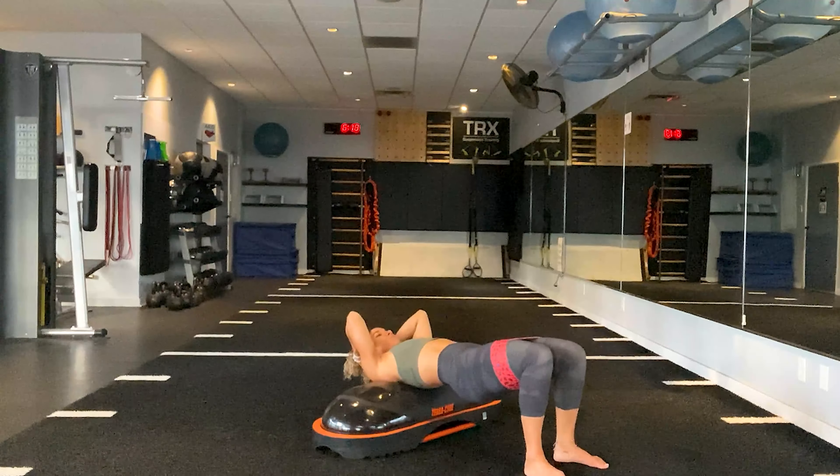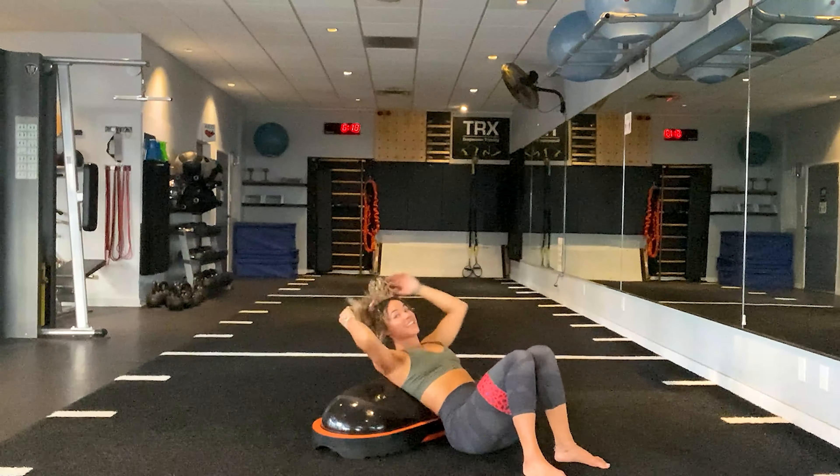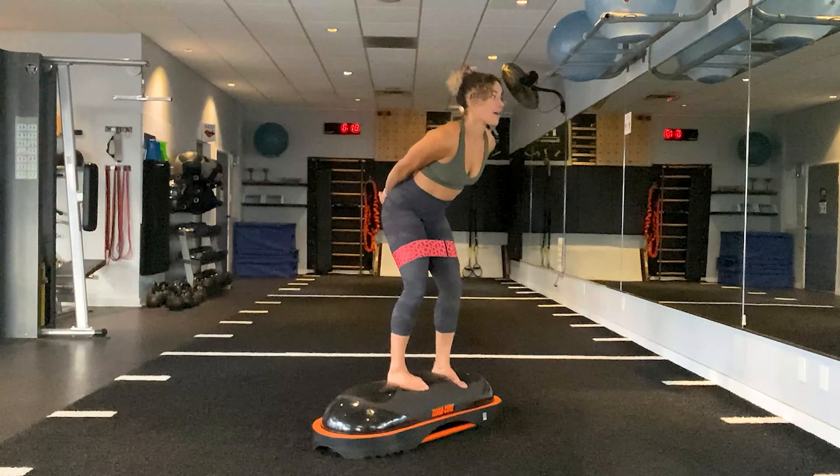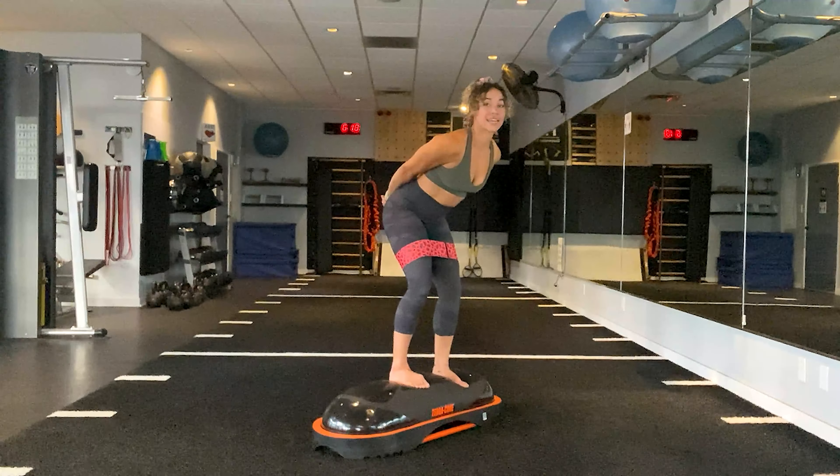Back into that glute bridge. Knees start wide, flare them out. Ten, nine — squeezing — eight — extending — seven, six, five, four, three, two, one.